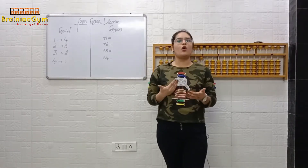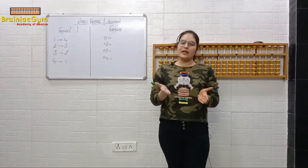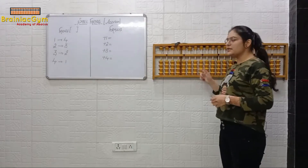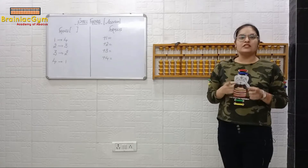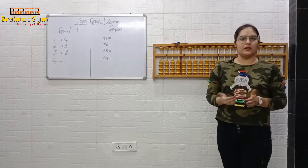Now let's do the sum on the abacus, and then we will start with today's new concept. I'll be doing the sum on the master abacus and you will do the same sum along with me. Just sit straight and speak the number loudly after me.